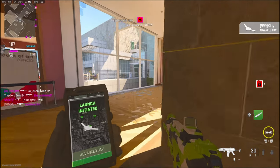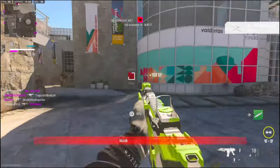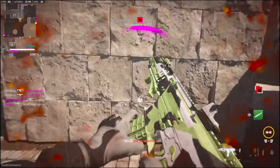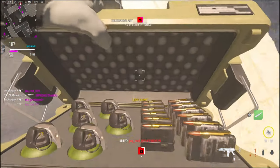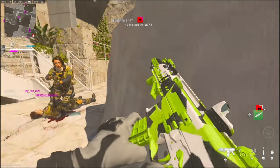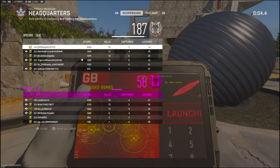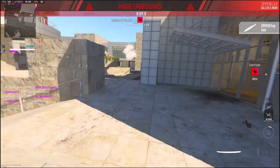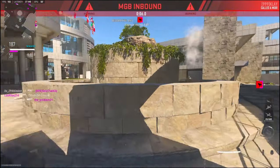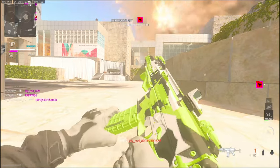Advanced UAV is on station, scanning for hostiles. I'm gonna die — and I died. Whatever. We almost got the double nuke. Somebody's using a Warzone loadout — like what? Oh don't leave the game now. 78 kills. Hope you guys enjoyed the gameplay. GGs.